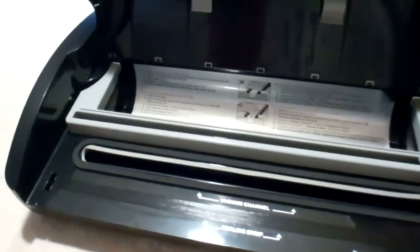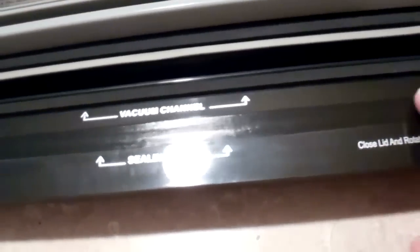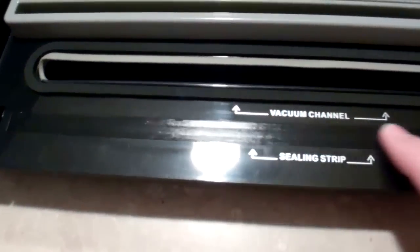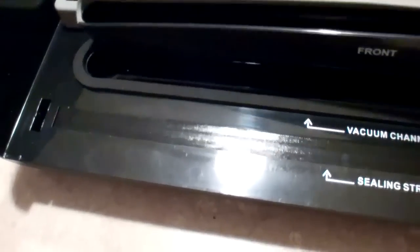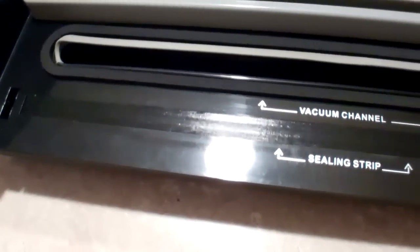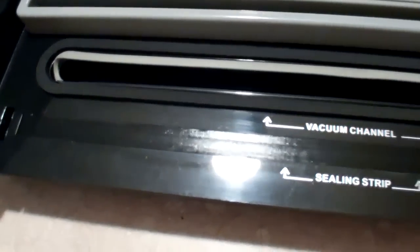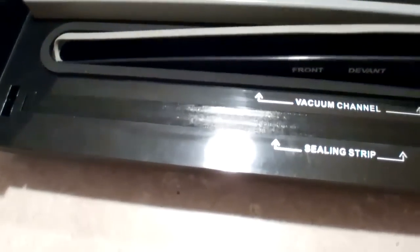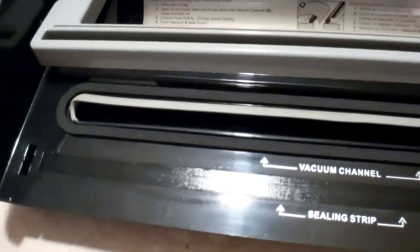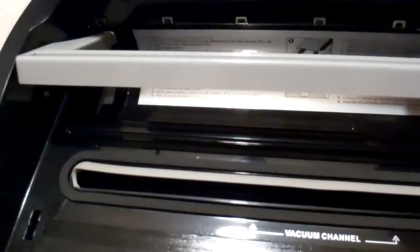Let's take a look under the hood. Inside the unit, right here is the strip that heats up and seals the material. And right here is a tray — when you put the material in to vacuum seal it, you put the edge in here and it catches any liquids that might come out of the bag, making it easier to clean up the unit.